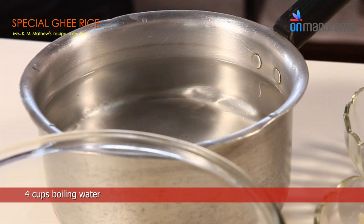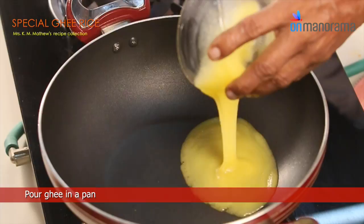4 cups of boiling water, salt as required, half cup mixed dry fruits. Pour ghee in a pan.